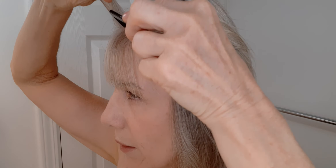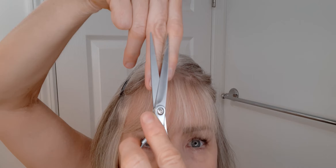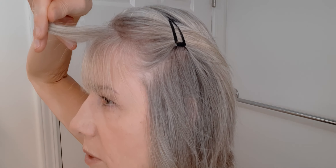Now that I have the length cut, I'm going to come in on the top and section out just the top level — the hair just behind the hairline. I have hair here on my hairline and I'm coming just behind it, grabbing some of that hair all the way across the top of this triangle. Then I'm coming forward with my fingers at an angle, making sure my fingers are pointing down, and I'm going to take off approximately half an inch right here.